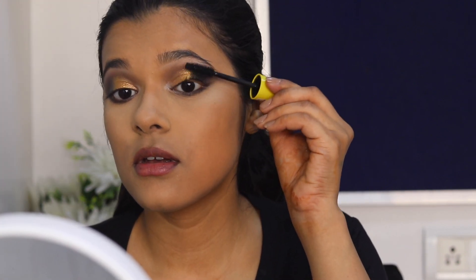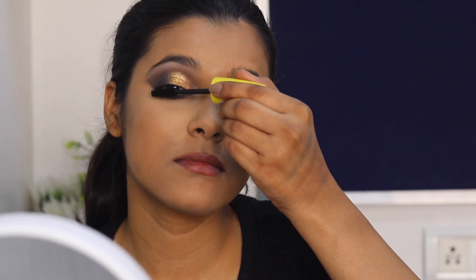For mascara I'm using the Maybelline Colossal Volume Express Mascara, the waterproof one. I'm done with my eye makeup, so I'll just finish the rest of my makeup and be right back. This is the final makeup look.